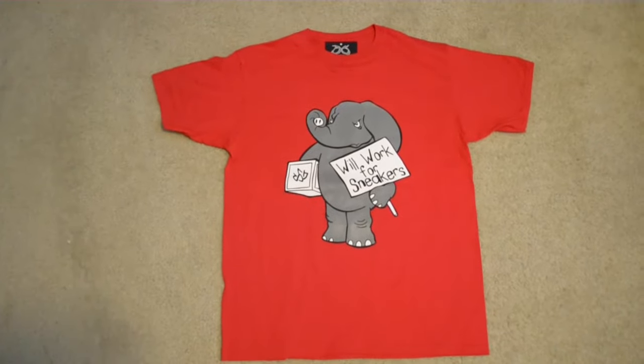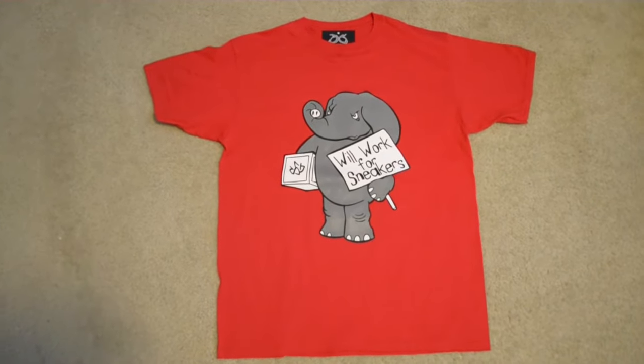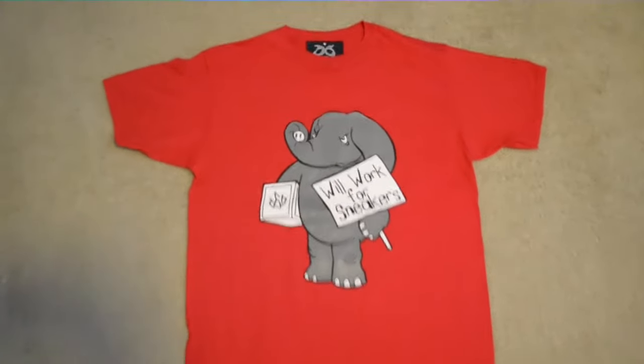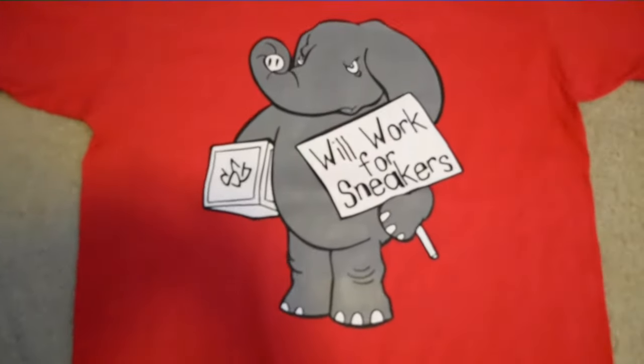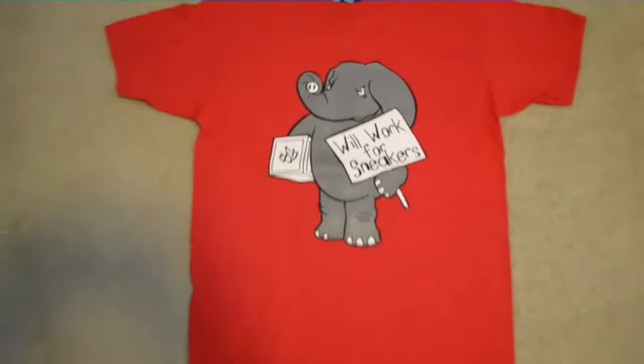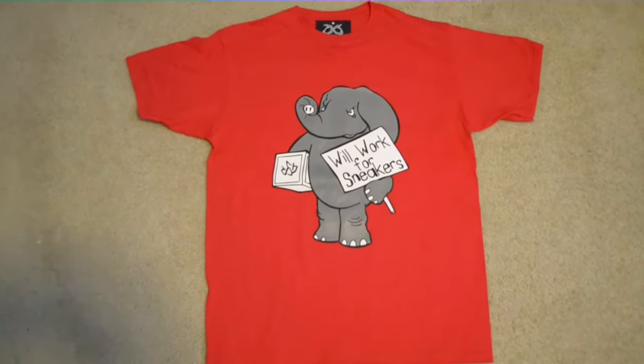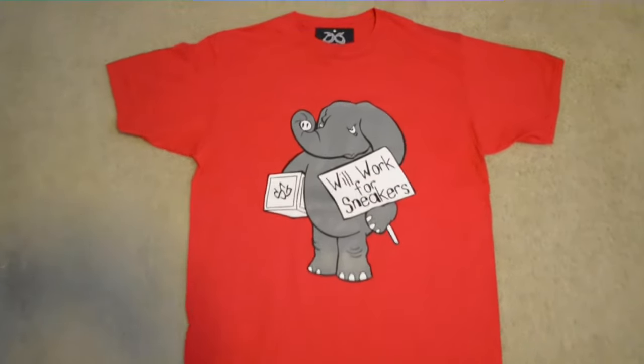Can't go wrong with this tee, man. Perfect pick up to match those Jordan 4 Toro Bravos — also matches many many more sneakers with this colorway. So take a good look: got the World Warfare Sneakers tee all red with our classic elephant, World Warfare Sneakers Elephant Woodrow. Make sure to pick up this tee at SneakerGeeksClothing.com.